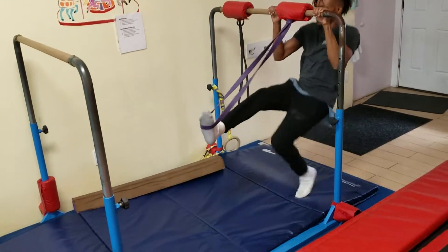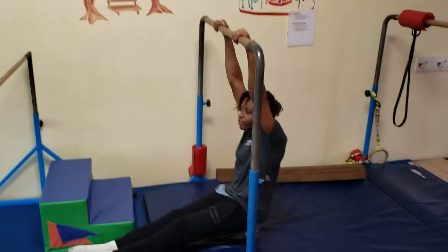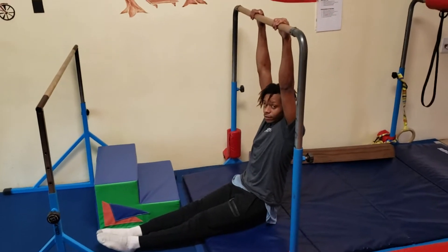The second exercise is leg lifts in pike position. They have a pike position and bring their toes to the bar. They can have a partner help them, because most of them will probably need some help.